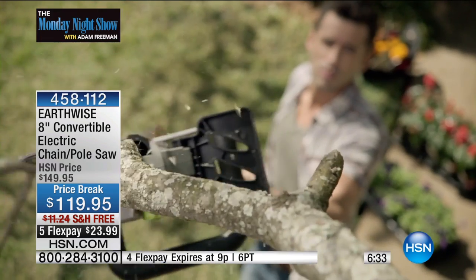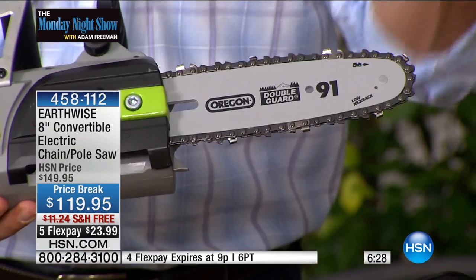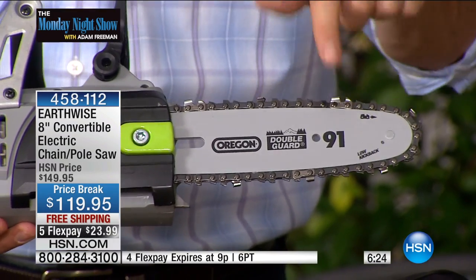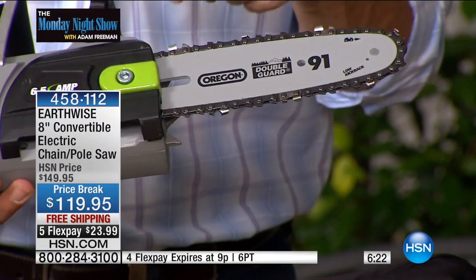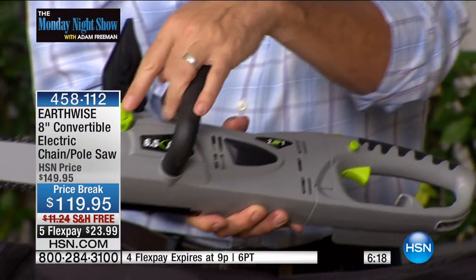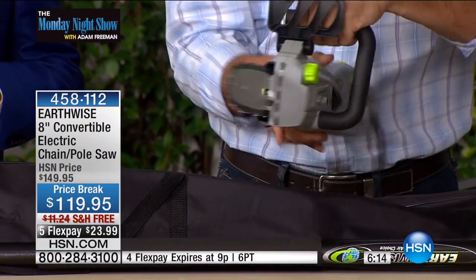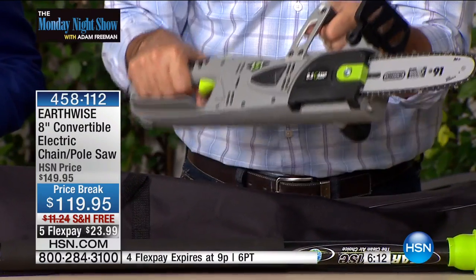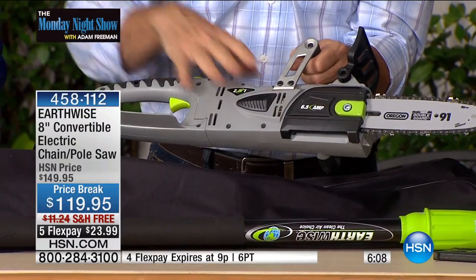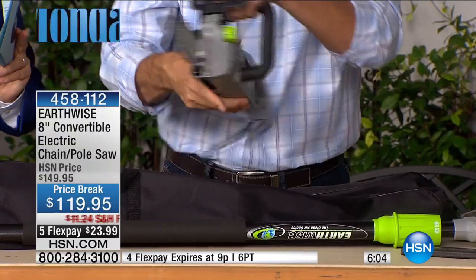Here's the other thing we're always interested in — that 8-inch bar and chain. This is an Oregon bar and chain, which is the industry standard. You're going to see that on all those giant, intimidating gas-powered chainsaws that you never wanted. Same chain on here. It has an automatic oiling system — all you do is keep oil in that reservoir and it'll automatically oil that chain. You're going to see very little vibration and you're never going to have to fight this chainsaw. It is exactly the size you need and can handle.